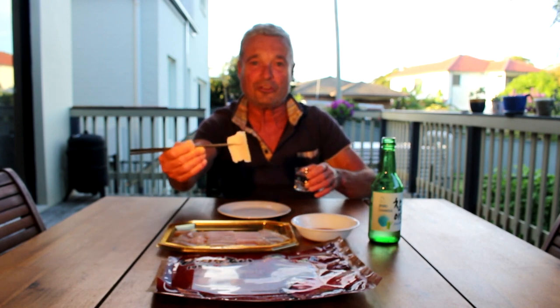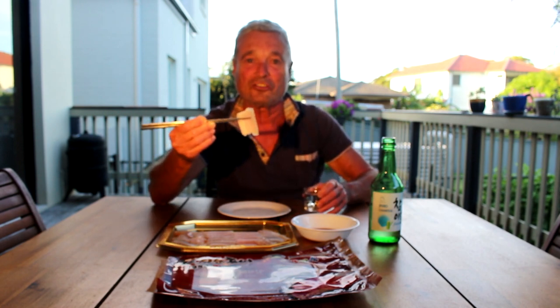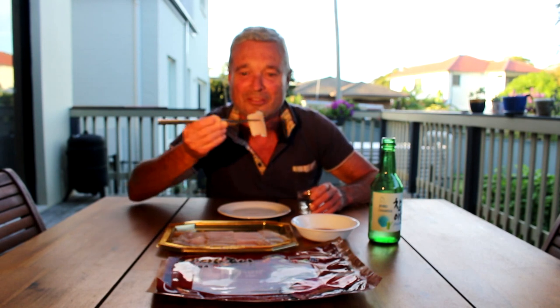I have the soju ready to wash it down with. Normally you do soju first and then followed by the food, but I'm going to have the food first, then wash it down with soju, just in case it's really bad. So here we go. Ready. Set.